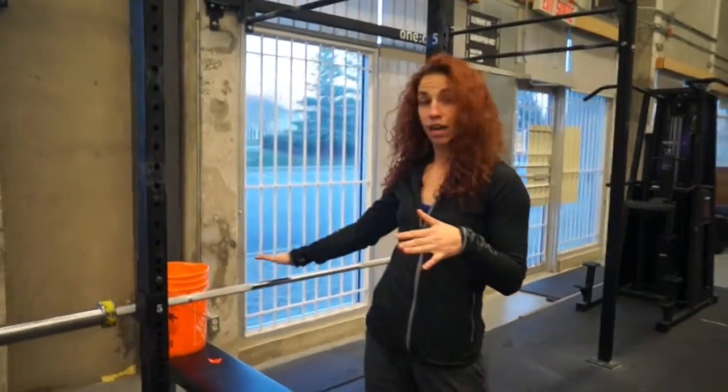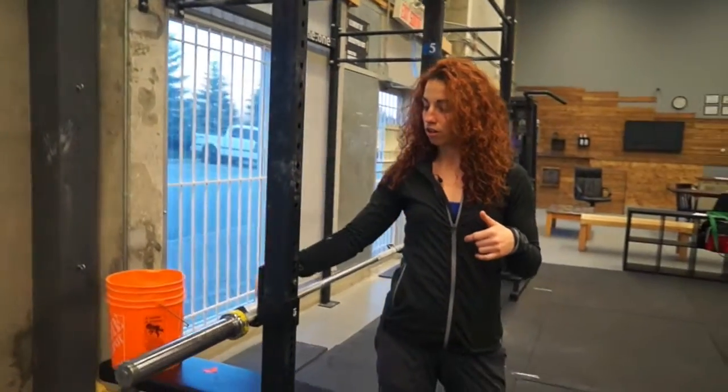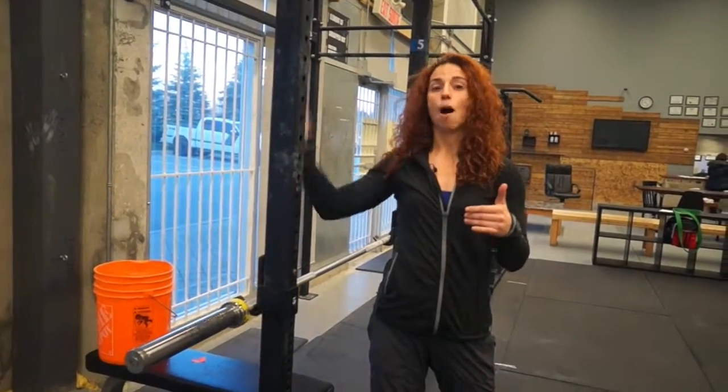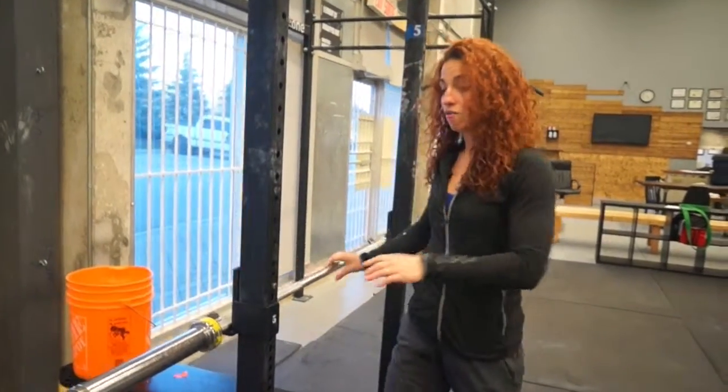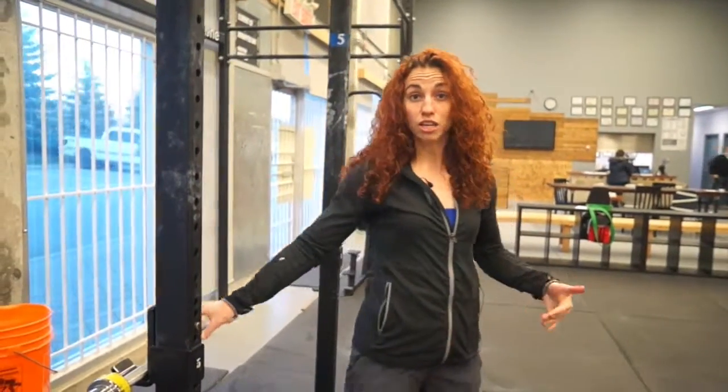I set up the bar against the rig. As you'll notice the collars and the bar are on the opposite side. If you have it over on this way it's just gonna fly off. So we have it the opposite way to the way that we're using for the stretch.